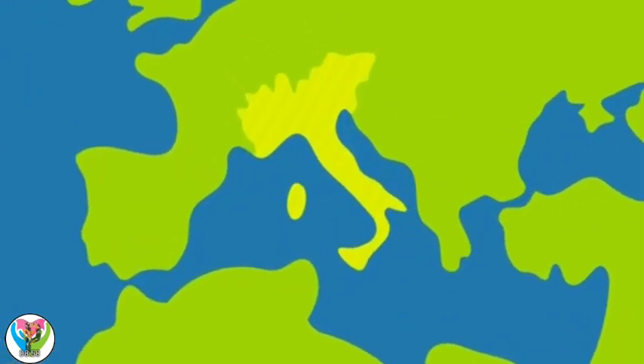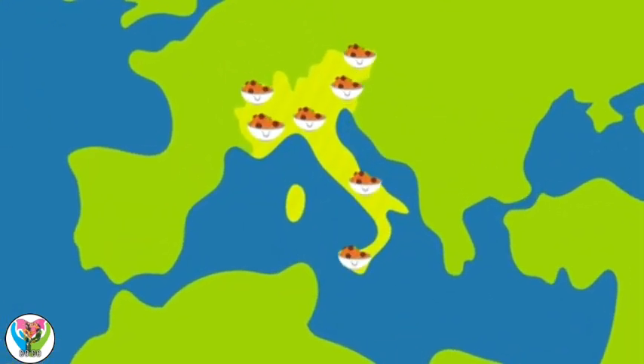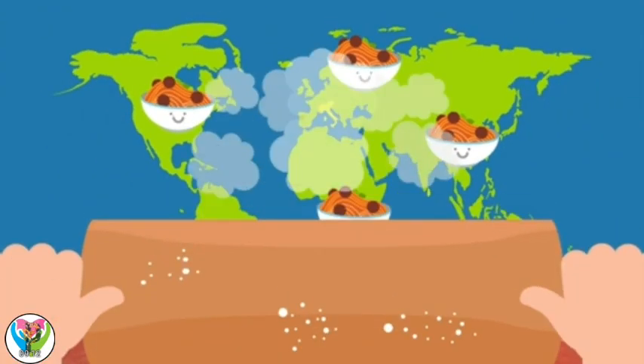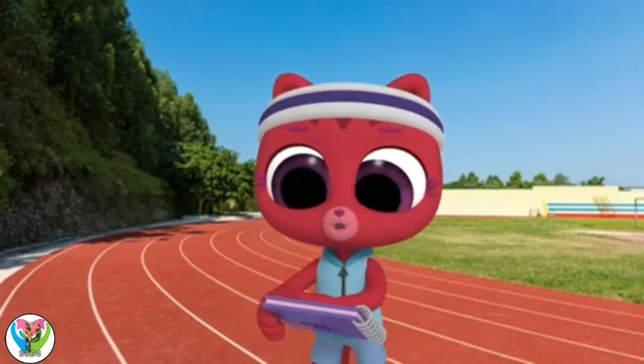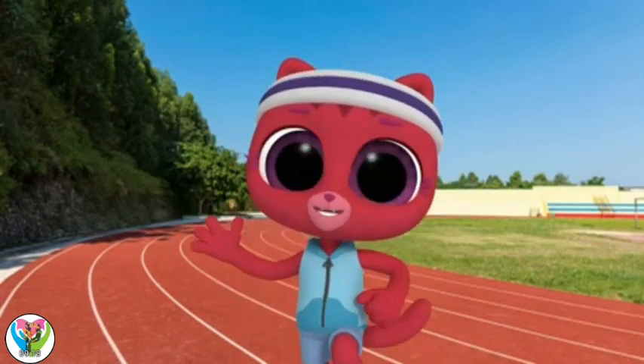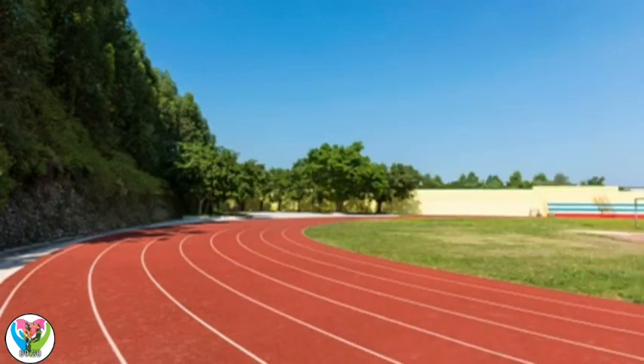All those Italian names and so many Italian pasta restaurants. But did you know that pasta was not invented in Italy? No one really knows for sure where it's from. Now I've got to get ready to run — pasta la vista, baby!